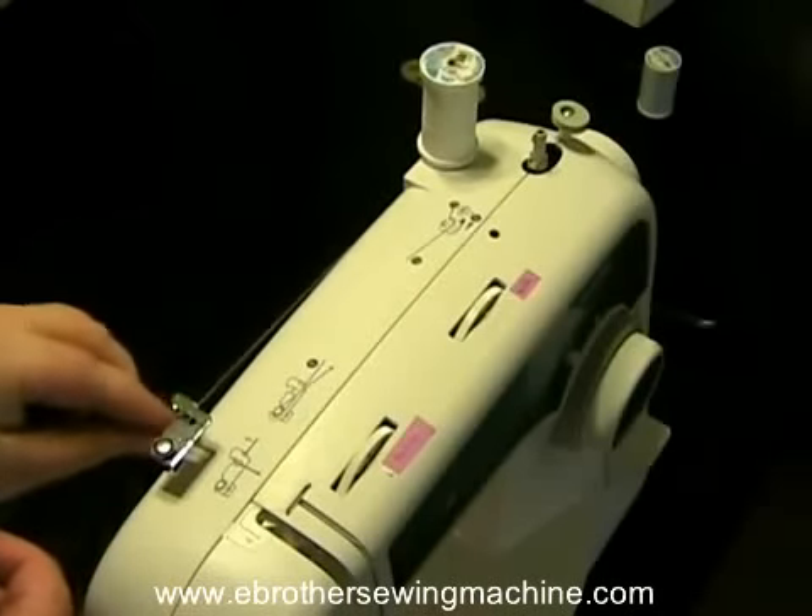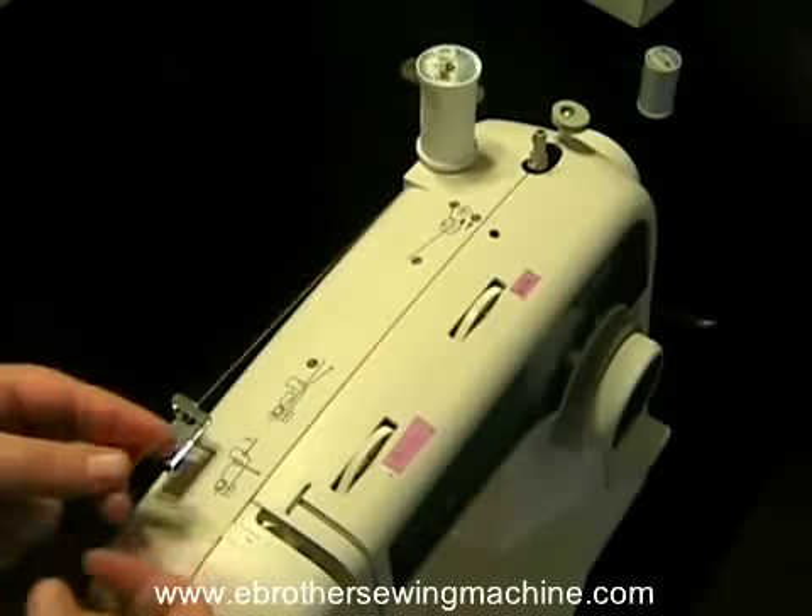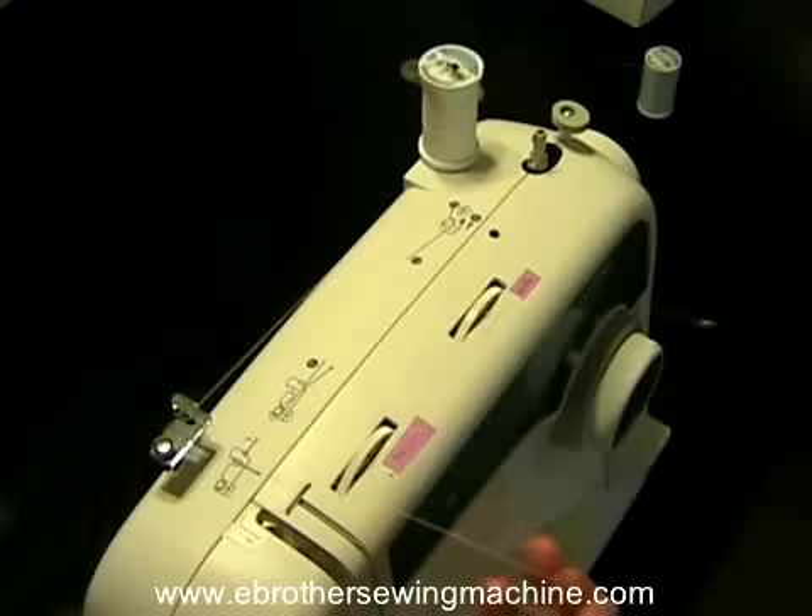You can see that it goes under this first arm and then it goes up over the top of the second arm that way.